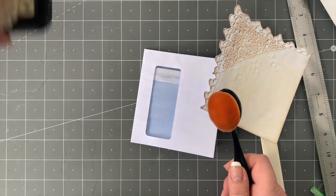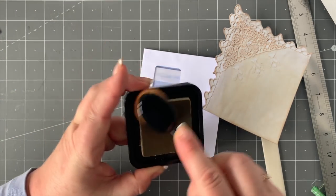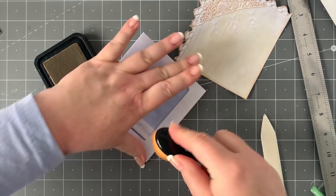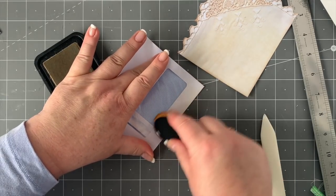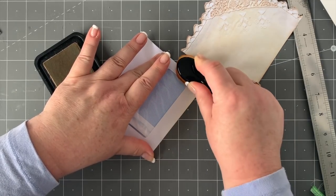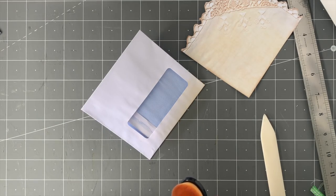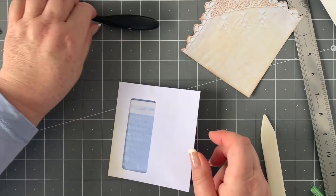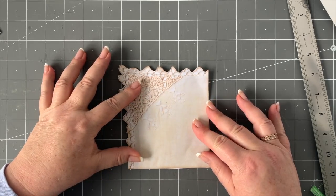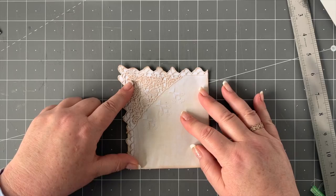You'll see it's not quite covering all the little bits at the bottom, but I just take my little makeup brush that I use for distressing, rub it in the antique ink, and just distress that section a bit — I just don't want the white to shine through stark white. So if you want to use your Vintage Photo ink, that'll be absolutely fine. Now I've trimmed it to size and it doesn't stand out.